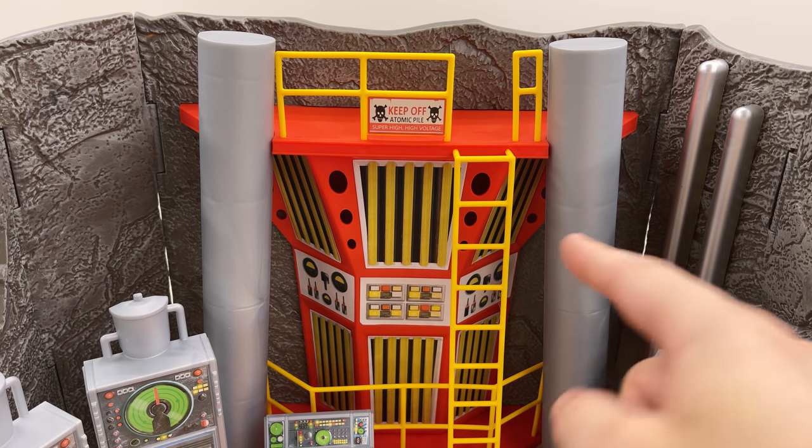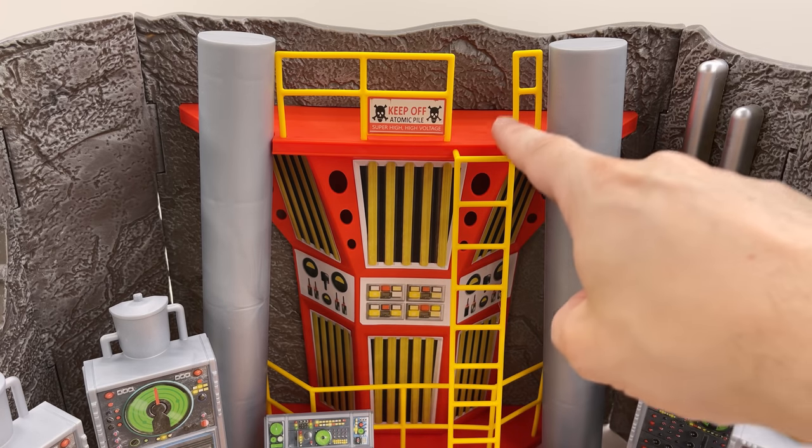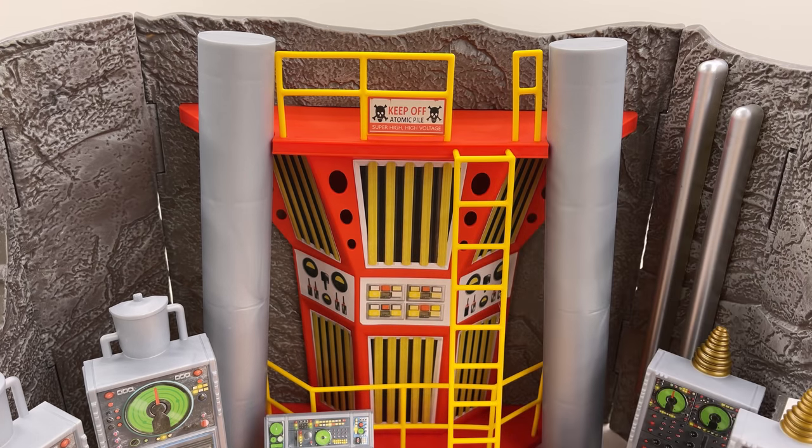We also have the central atomic pile, as it says there. There are a bunch of stickers here and you do have to connect all of the various railings. I'm pretty sure you'll want to see the Batmobile in this diorama as much as I do, so let's take a closer look.